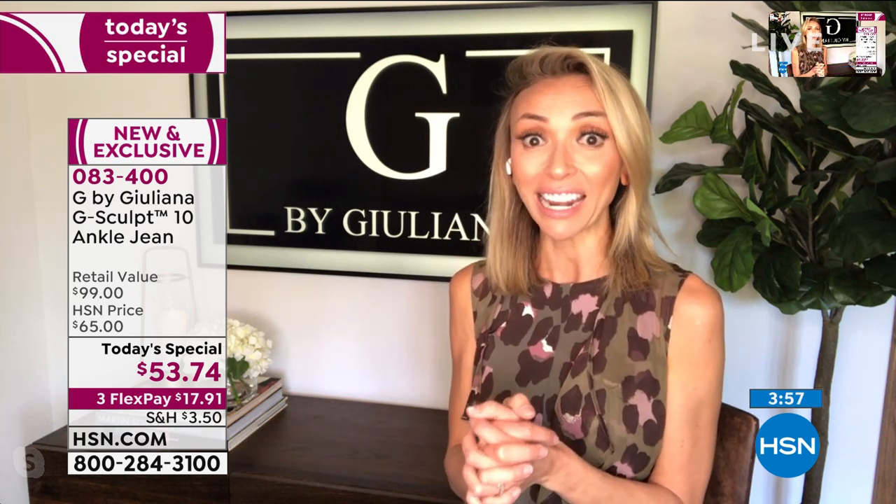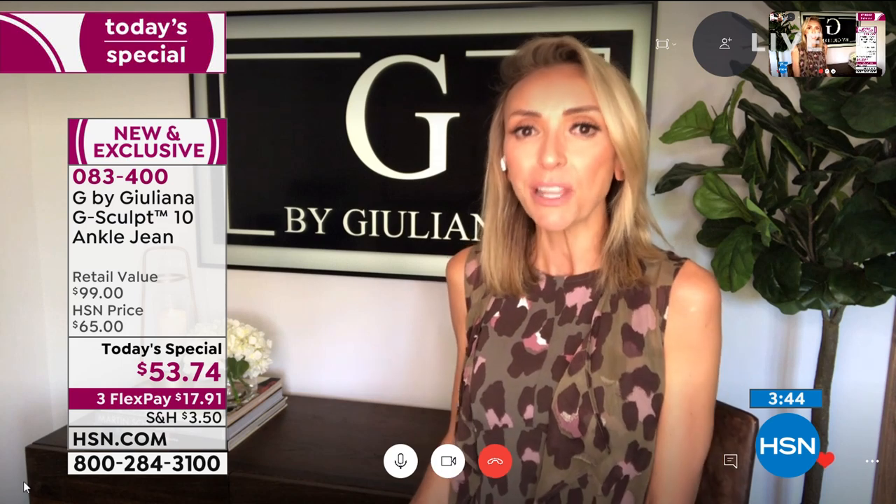We're getting limited in certain inseams and sizes, so please ladies, get these home. I just want you to try them. I'm so excited for everyone to try them. And especially if you've had the G-Sculpt before, I feel like you're going to love these even more because they're even more comfortable while still sculpting.